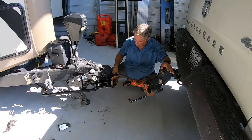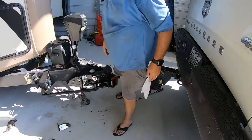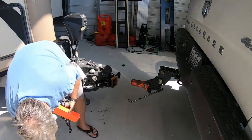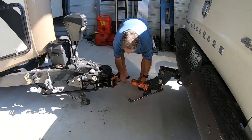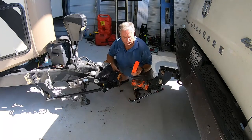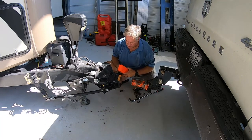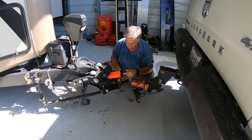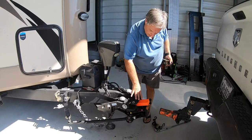One of the problems is that with the Strattec the head wants to move around, so I devised a plan. I cut a two-by-four — just cut a little bit off the side — and painted it orange so you don't forget and leave it in there. I put it in the side of the head and that keeps it from moving back and forth too much.